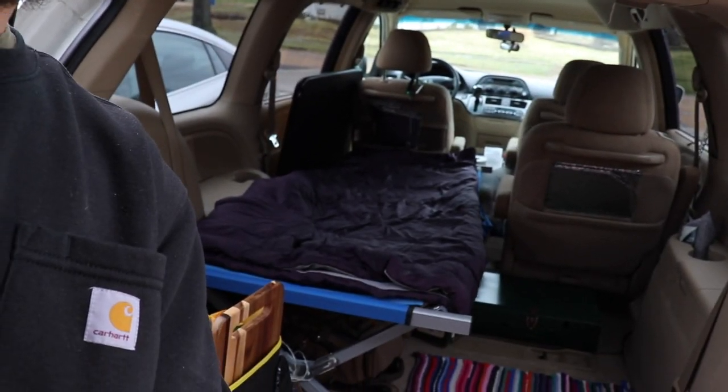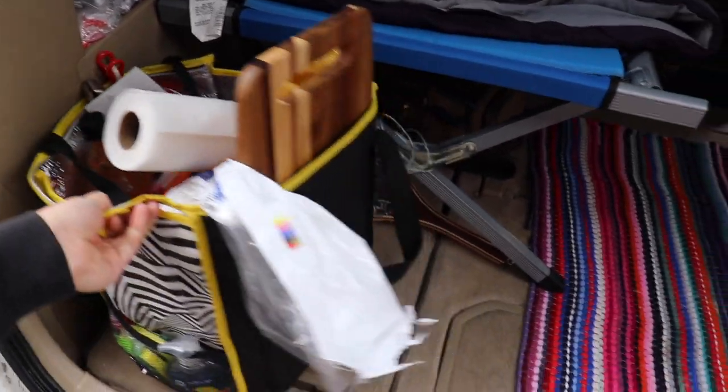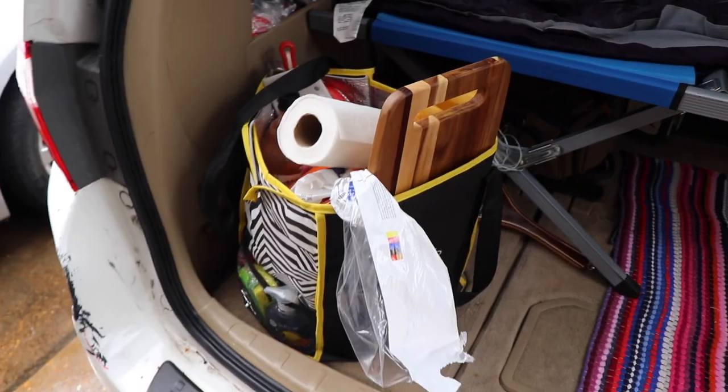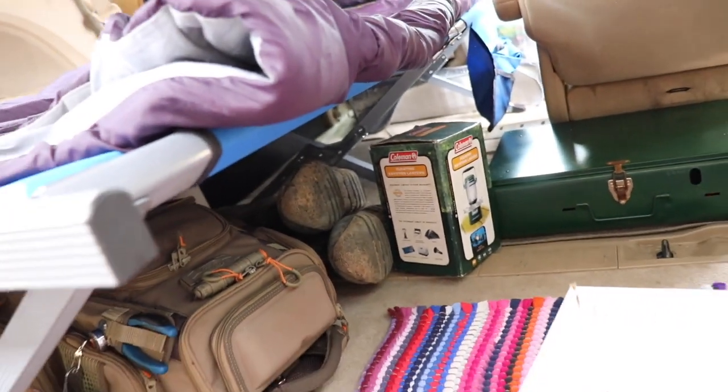I'm going to be doing some upgrades to my minivan. These aren't going to be huge upgrades — just little things I've noticed while I've been living in the van for about the past month. The first thing on the list is this black Postmates bag with pots, pans, food, and everything for cooking. I need to get rid of that and organize it better. What I've come up with is to use these cardboard boxes from the post office — I've got three of them — and store them all underneath my cot.